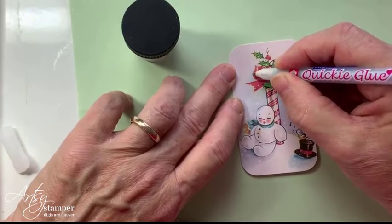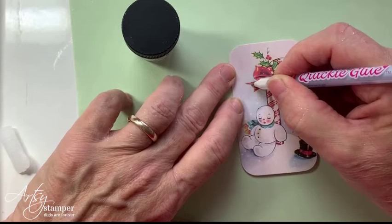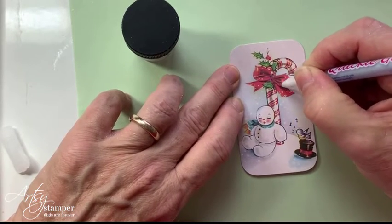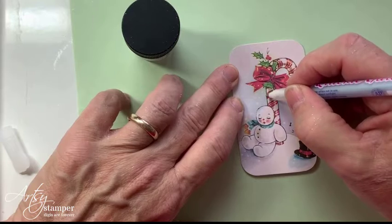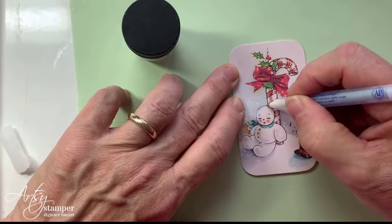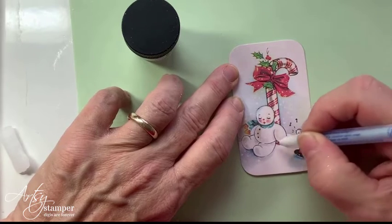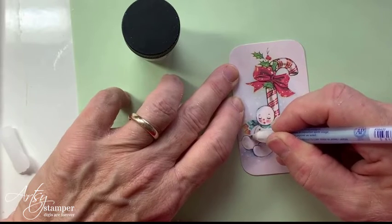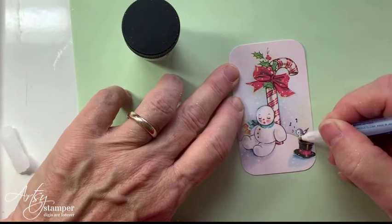Let's try outlining the bow. My fingernails are such a mess — please excuse. I have just been doing crafting and gardening. We're in Florida. And then maybe just the candy cane. Oh my gosh, I can't stop myself — the snowman! It's a very, very fine line. If I just take my time I won't mess it up. So cute. And then the background. I'm going to just even do the little bird.